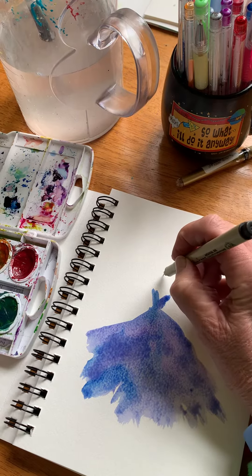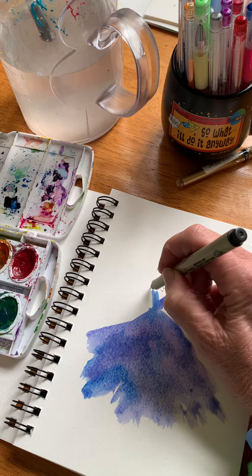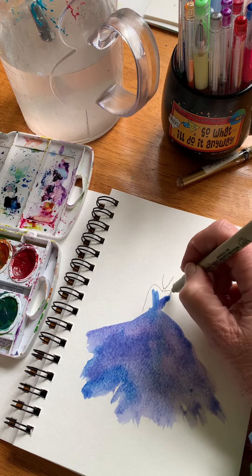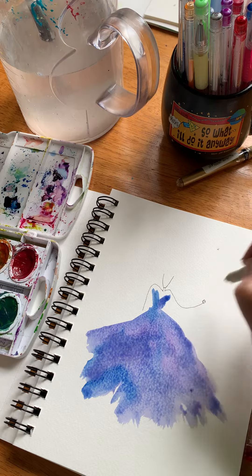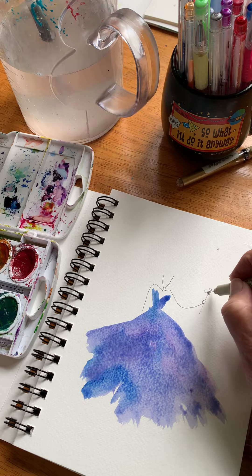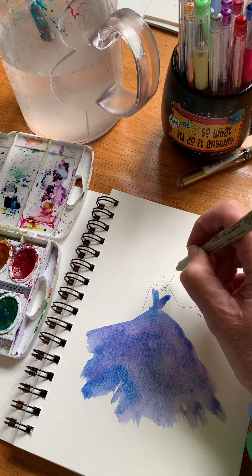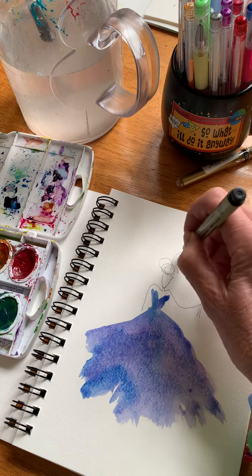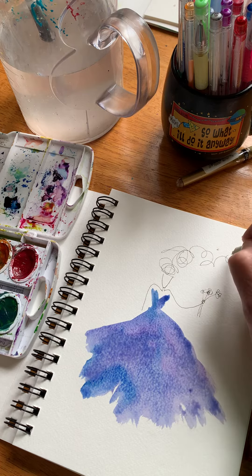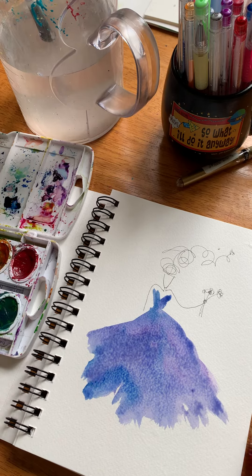Now the tricky part — doing a little head here, a little arm, and maybe she's going to be holding some little flowers. I like to do a weird hairdo because I have weird hair, and maybe even put a little flower on the end there.